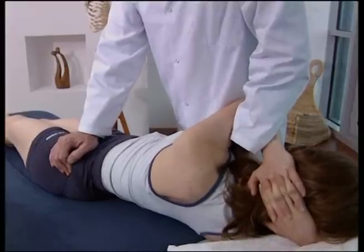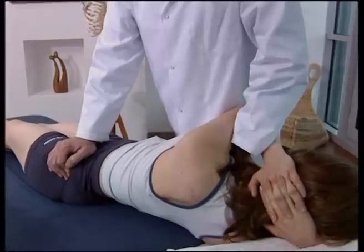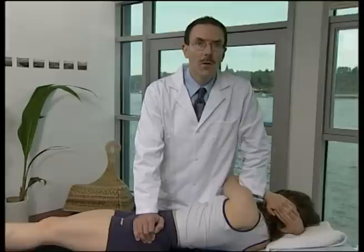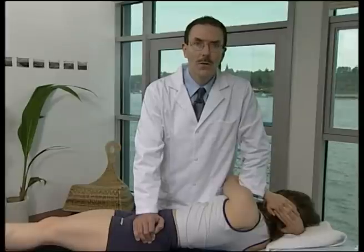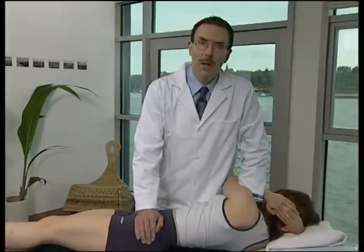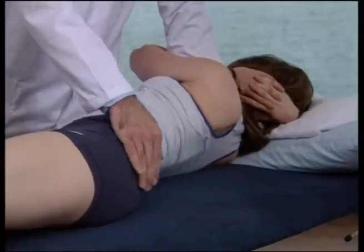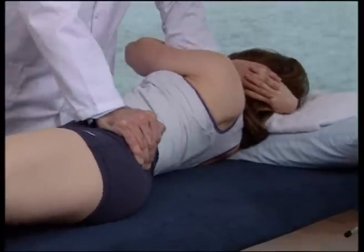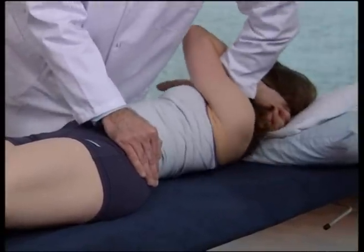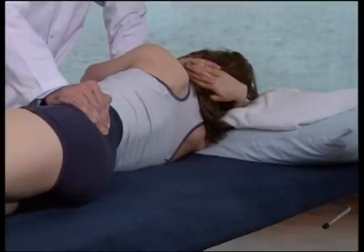Continue rotation from above until the force is felt to accumulate under your caudad hand. Perform a high-velocity, low-amplitude thrust with the caudad hand. The vector of force is obliquely towards the opposite side of the couch. Do not over-rotate, as the force will not accumulate at the sacroiliac joint.